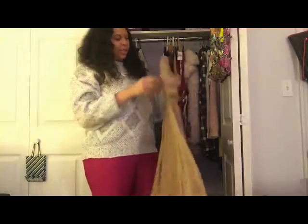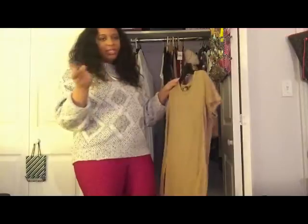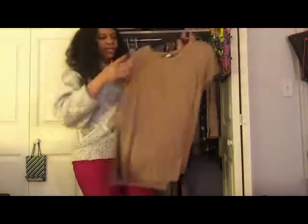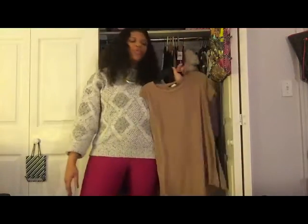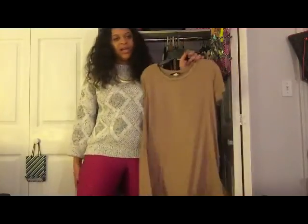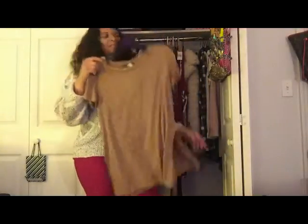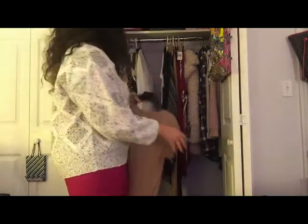Yet another faux suede piece. I got this faux suede shirt a while ago — I've already worn it two or three times. It's open on the sides with cuts — not a high-low, just those clips on the side. The first time I wore it I was sweating bullets because it was so hot. Who knew faux suede could feel like real suede? I don't remember how much this was, but I love it, and I just love faux suede.